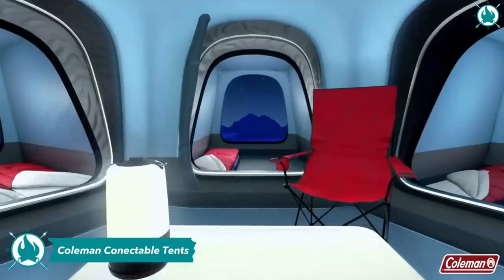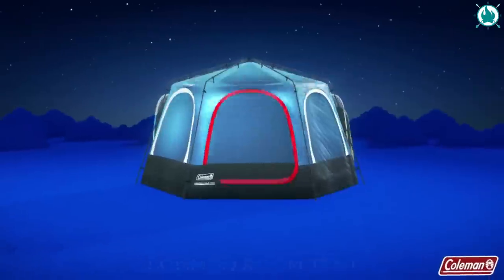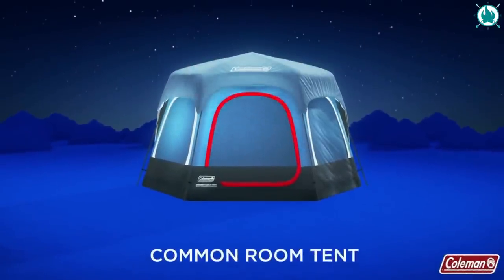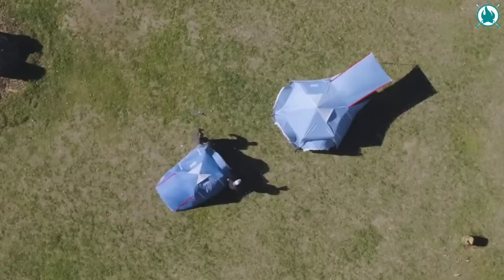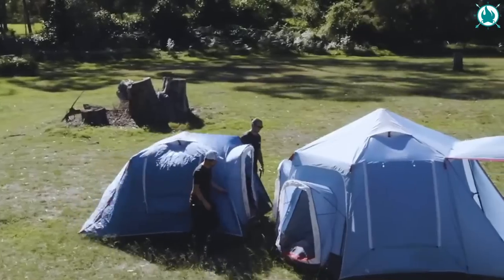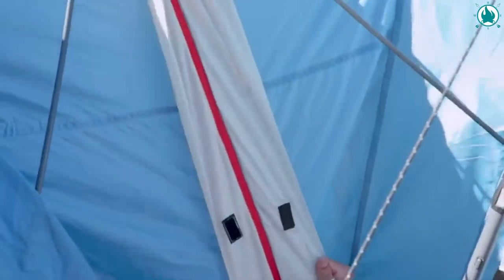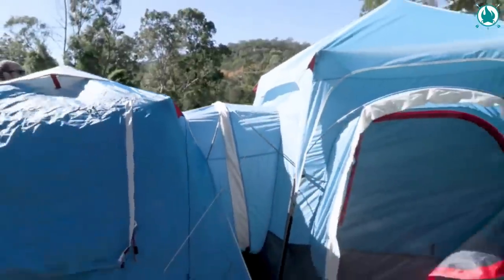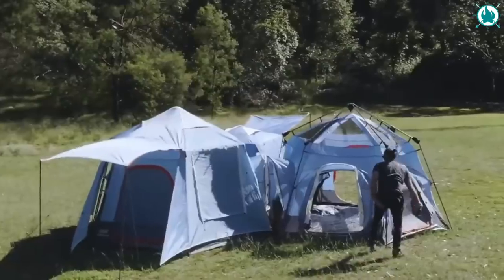Calling all adventurous families and camping squads. The Coleman 3-person and 6-person connectable tent bundle is your ticket to endless possibilities and unmatched convenience. Two tents — one epic adventure.